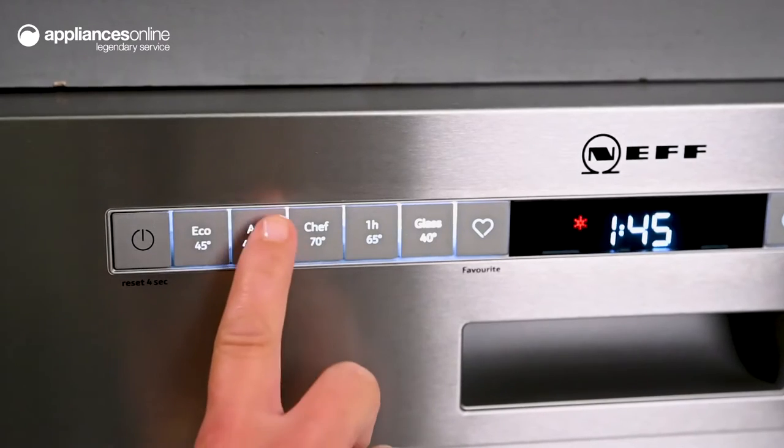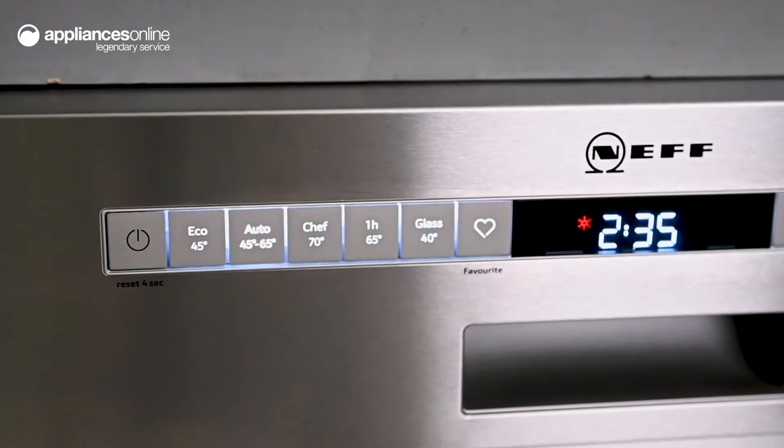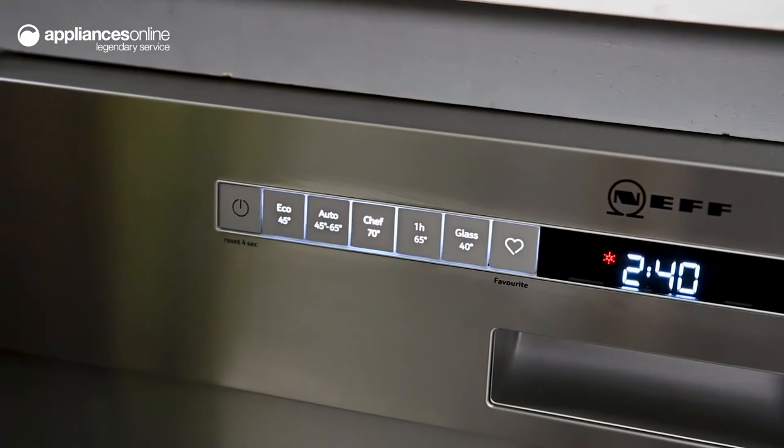You can select from everyday cycles such as the automatic wash for fuss-free operation, or opt for specialised programs to deliver precise cleaning care. The chef cycle uses a high 70 degree temperature to effectively remove stubborn food residue.